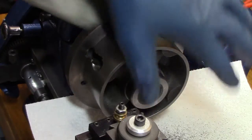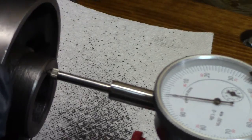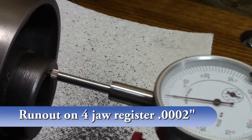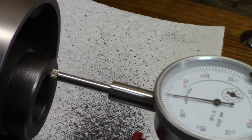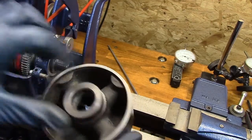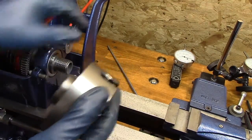Let's clean that up nicely. Here's the newly machined surface on this bore jaw. Let's see if it works.